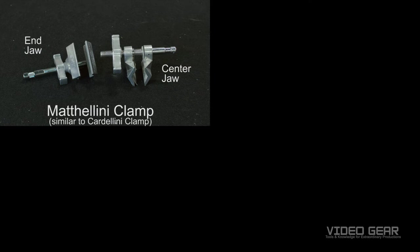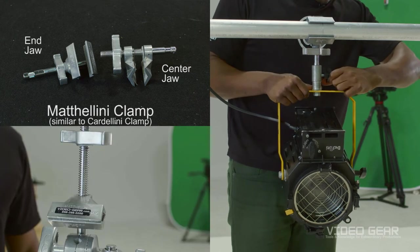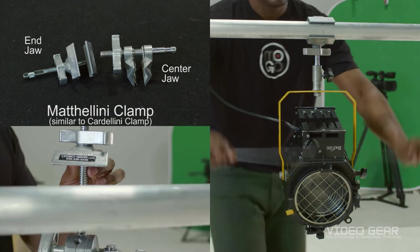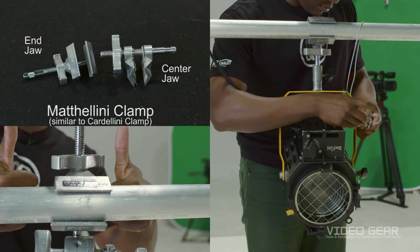Here we have a Mathelini clamp, which is functionally similar to a Cardellini clamp. We have a center jaw and end jaw. This clamp is great for attaching lights to speed rail pipe. The rubber on the inside helps to grip the speed rail ensuring safety, but keep in mind to always use safety clips as a secondary precaution. This style of clamp has a 5/8 spud to help attach lights.